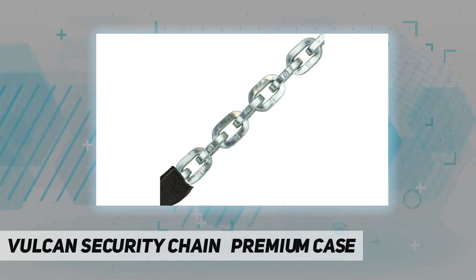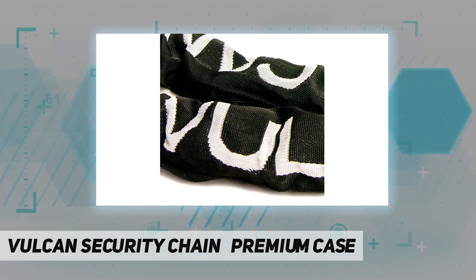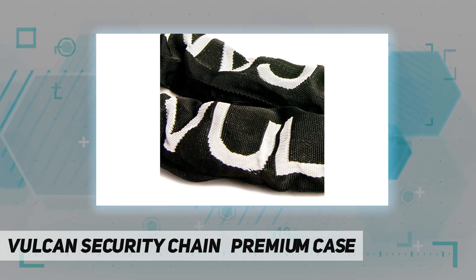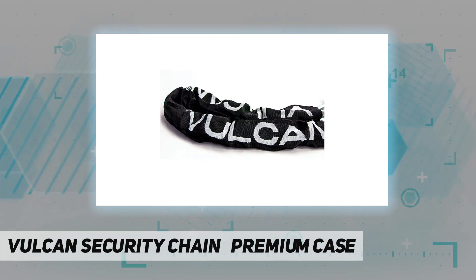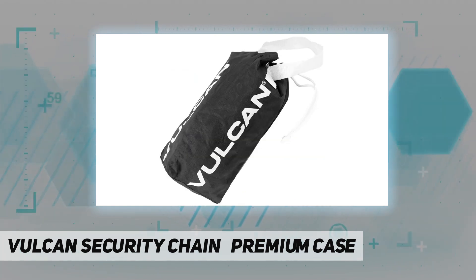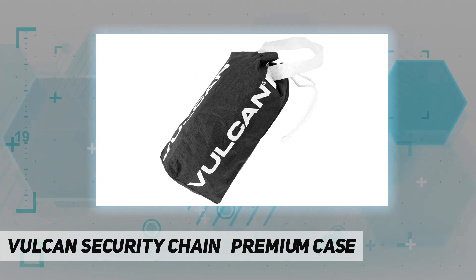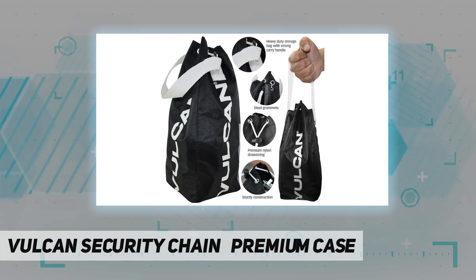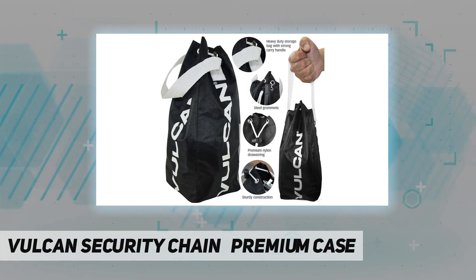Length variance is up to 2 inches on 3/8 inch chain and up to 1.5 inches on 5/16 inch chain. Warning: this ultra-hard chain is specifically engineered for security applications. It is not intended for lifting or tie-down applications — do not use this chain to lift or tie down any load.